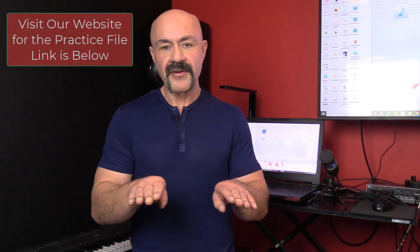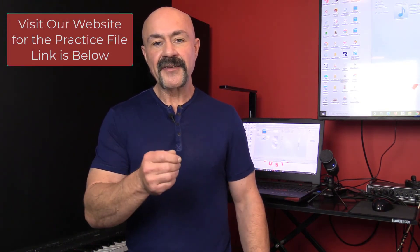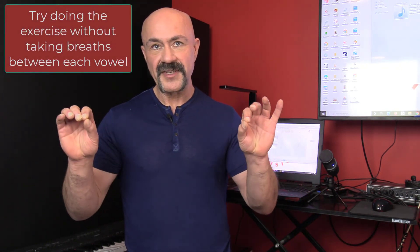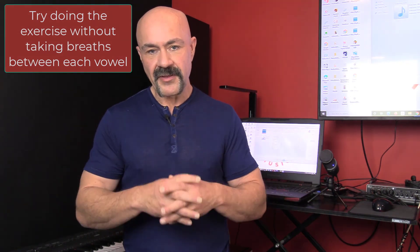There's a second way that you can do the exercise. One is exploring how it feels with breath. The next is to not take a breath in between those four vowels. How many iterations can you go through without taking a breath? This extends your breath capacity, your ability to meter your breath, and your estimation of your breathing capacity — critical for the vocalist.